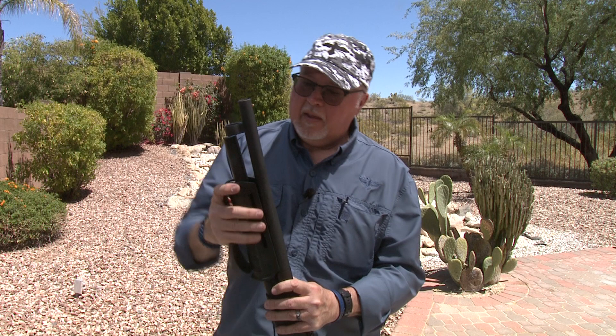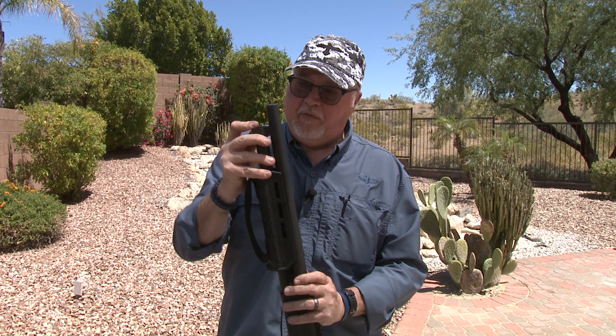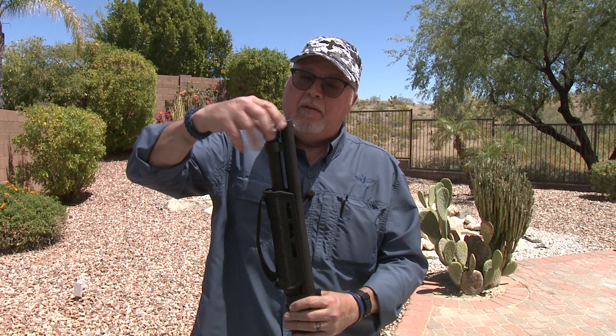Now we put the barrel back in. You have to pull the forend out a little bit so the barrel will fit back in, then put your cap back on.